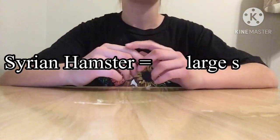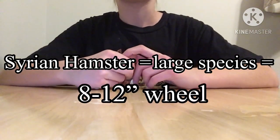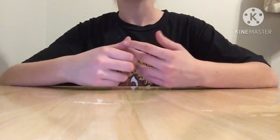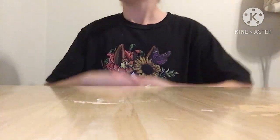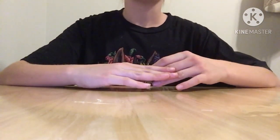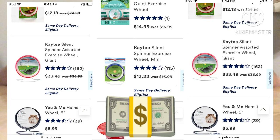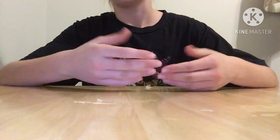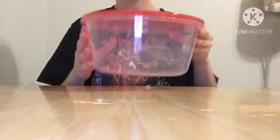Syrian hamsters require at least an 8-inch wheel to prevent them from arching their backs. Some larger Syrians may even need 10 to 12-inch wheels. But when you go to a pet store, the wheels are so expensive — an 8-inch wheel can cost you 15 to 20 dollars, and that is even one of the cheapest. So today I will show you how to make a wheel using a container from the dollar store.